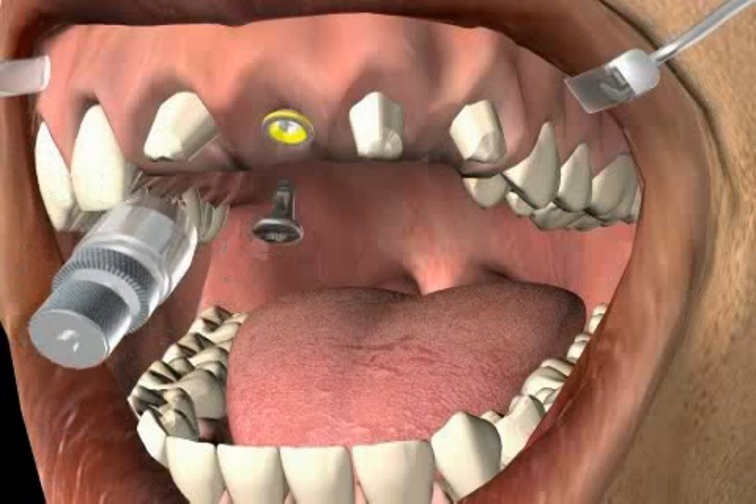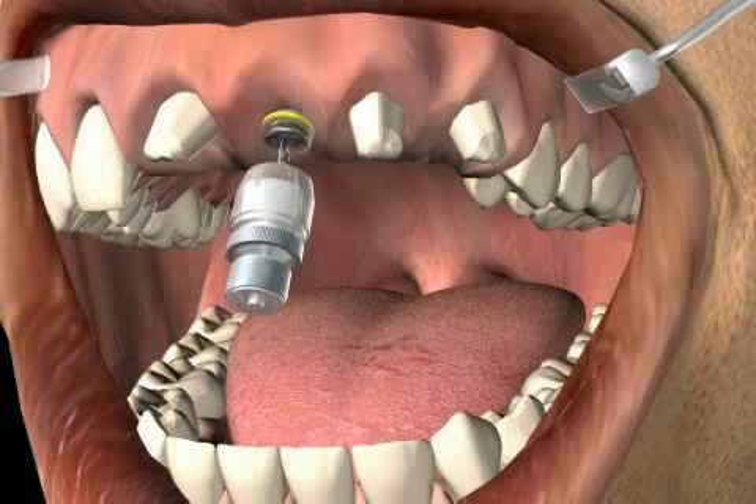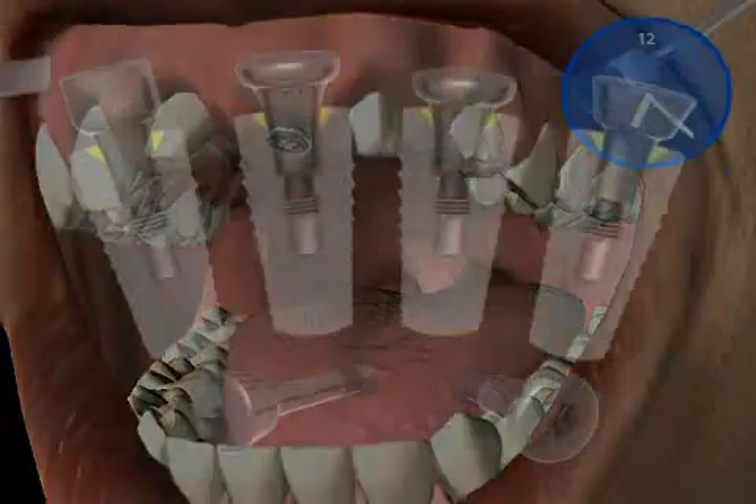Now the cleaned gingiva former is reinserted, enabling different gum modeling options. The gums will grow according to the structure of the gum formers, which is why gum formers exist in many, many different forms and shapes.